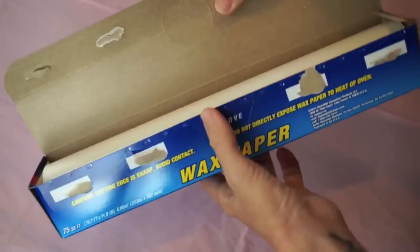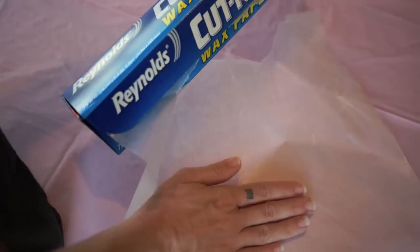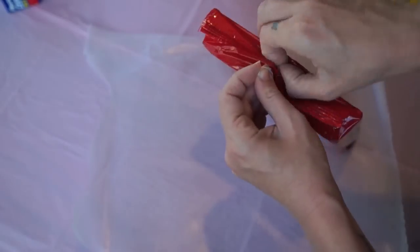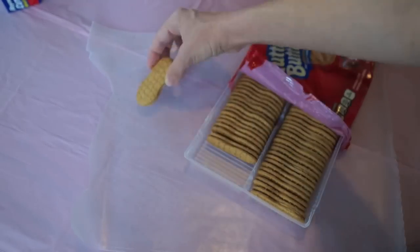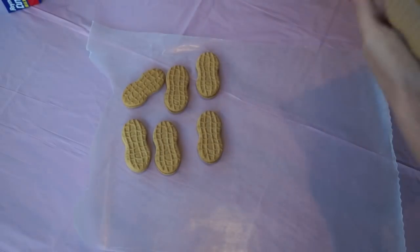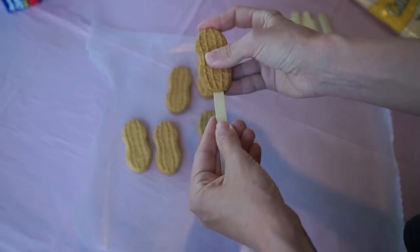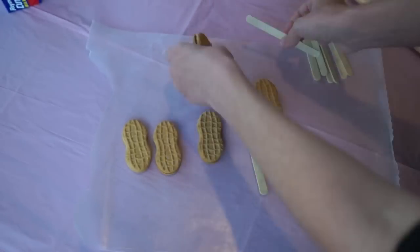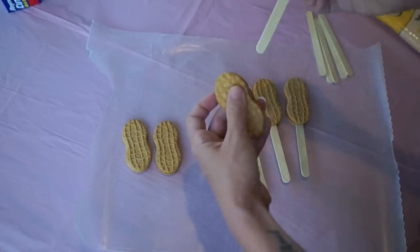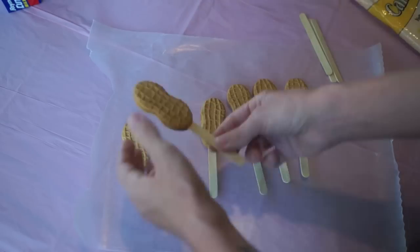First thing you're gonna do is take some wax paper and spread it out on the table. I got this pink beautiful plastic tablecloth just for this video from the dollar store. Once you have that all situated, you're gonna move on to unpackaging the Nutter Butters. I'm gonna try and make six chickens today. Then you're gonna take the popsicle sticks, and on the thickest part of the cookie, you're gonna try and gently wedge the stick into the peanut butter cookie so that you don't make it all fall apart.